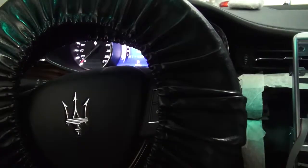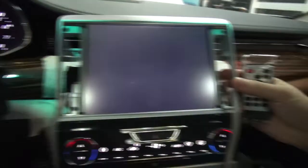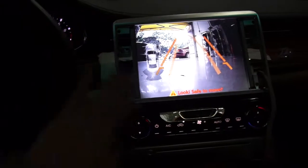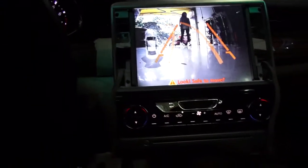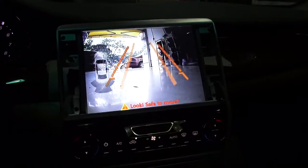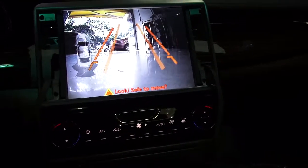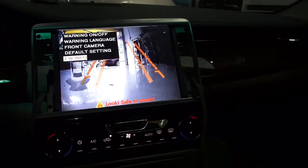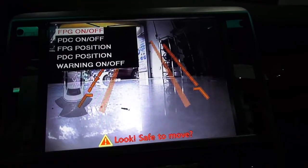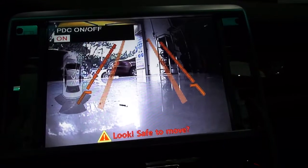When we put the car in parking mode, you can also enter the remote controller setting mode by pressing the remote control four times and then enter. You can set many things using the remote control mode.